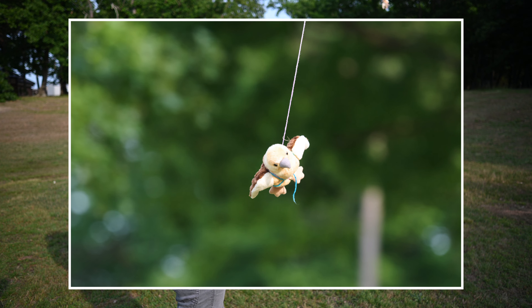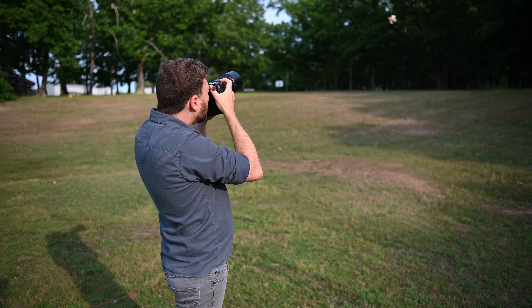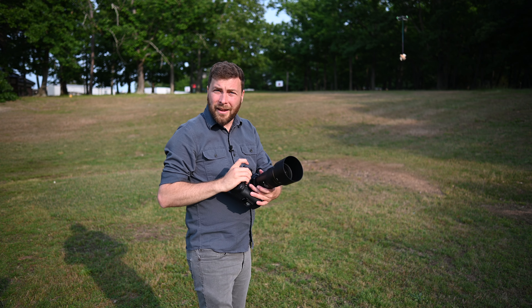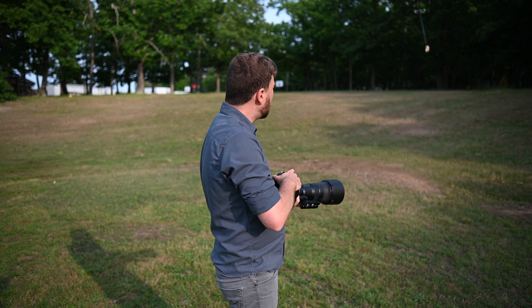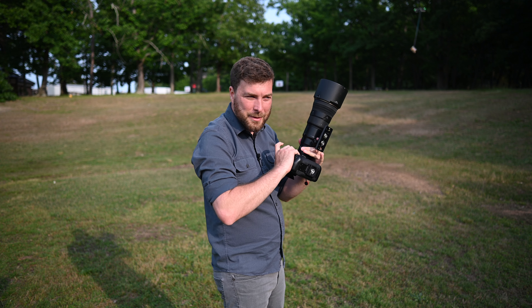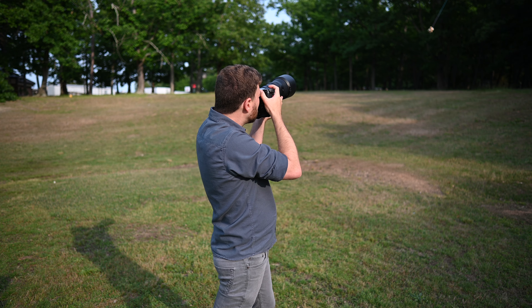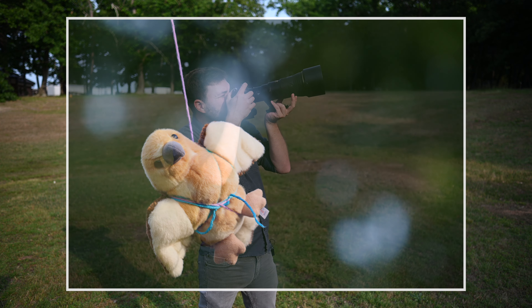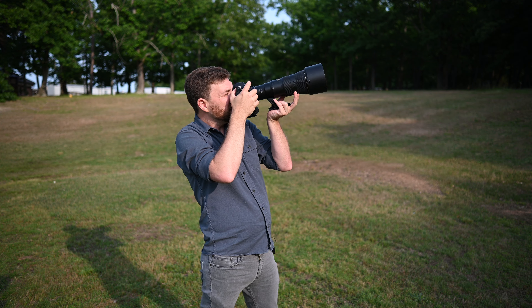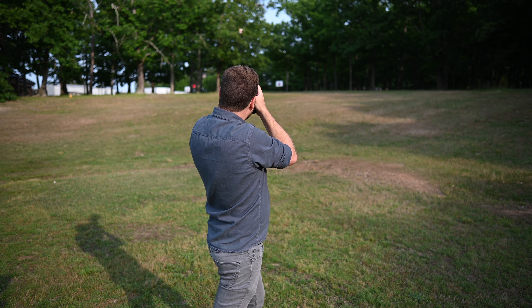I'm going to try the 500 PF. This is my main birding combination — the Z9 and the 500 — so I'm hoping that this one performs the best, or I might need to switch. But once it sticks, it's really sticky. Look at that box around Petey's head — I'm just having no trouble at all.